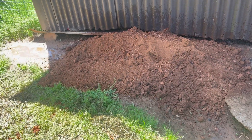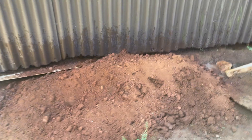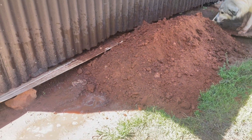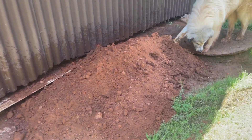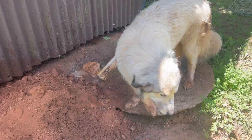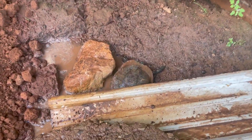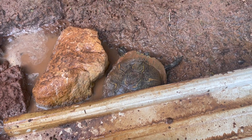All right, there's my load of dirt. I probably need another one I would say, but it didn't take too long and I did video a little bit for y'all. Better watch out for this little turtle - we have turtles all over the place.